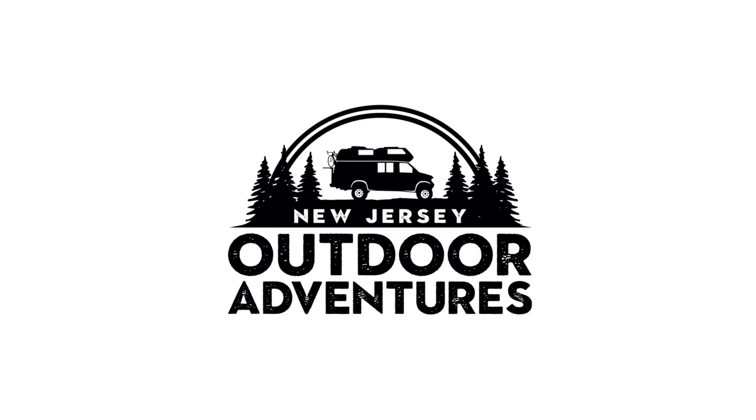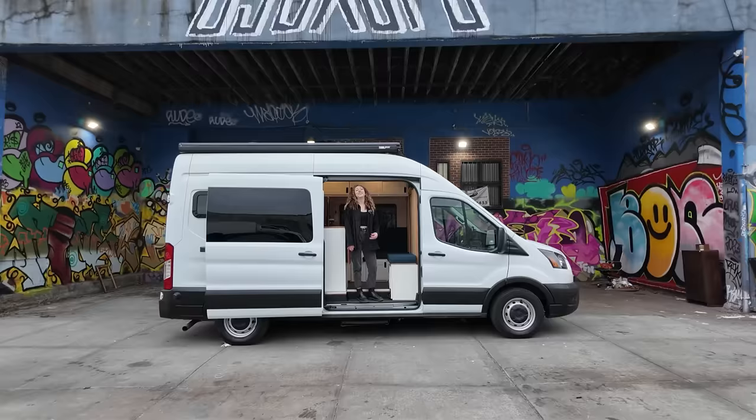This is Patrick with New Jersey's Outdoor Adventures YouTube channel here in Brooklyn, New York, and today I'm meeting up with Rania. She's going to give us a tour of her custom Ford Transit camper van. So join us.